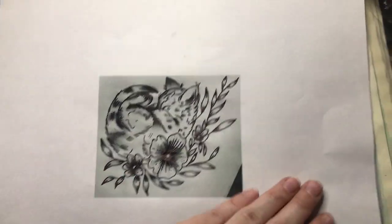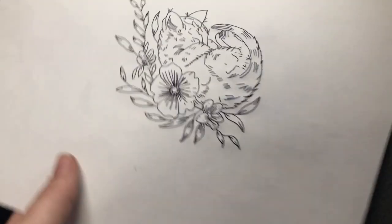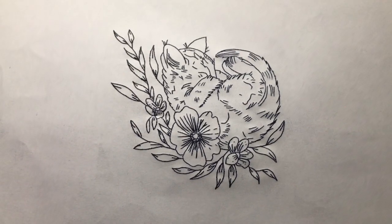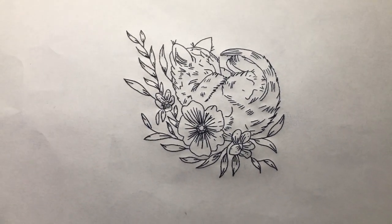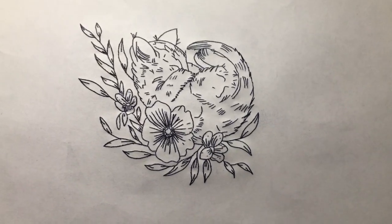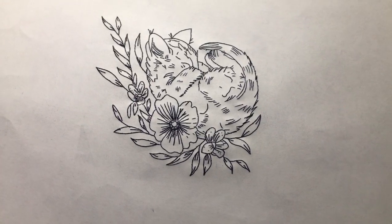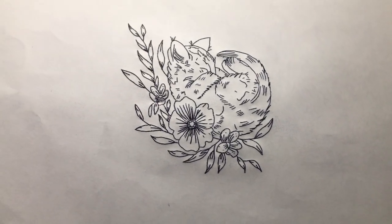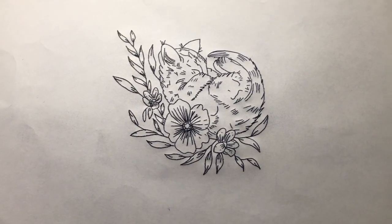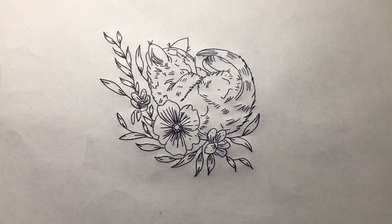Here's the reveal of what it looks like after I just got done stenciling it. It's so cute — I'm so excited to tattoo this on her and add shading. I think it's going to be such a cute tattoo for her. She's dedicating this to her kitten that passed away recently, and he was the cutest little thing. I'm going to add a couple of little details and look at a picture of her kitten to add some of the spots that he had.